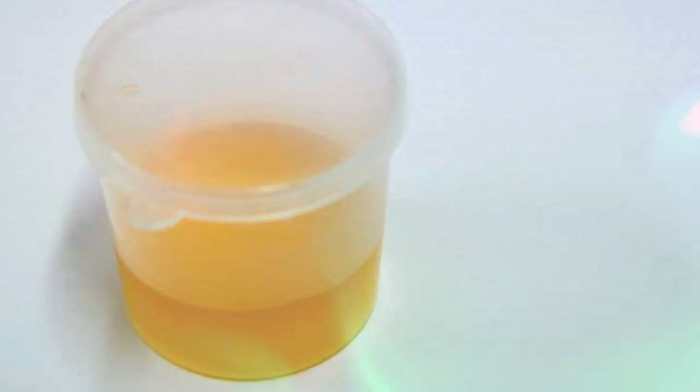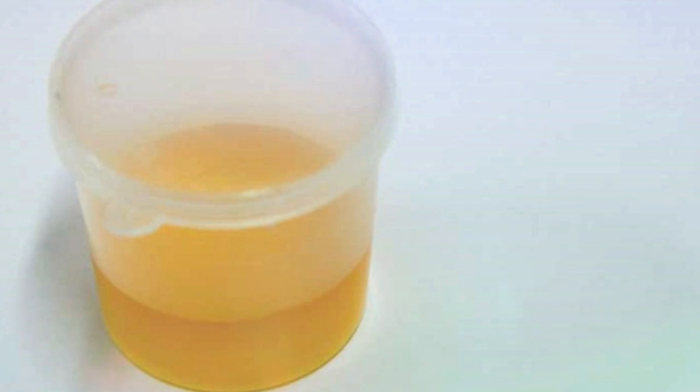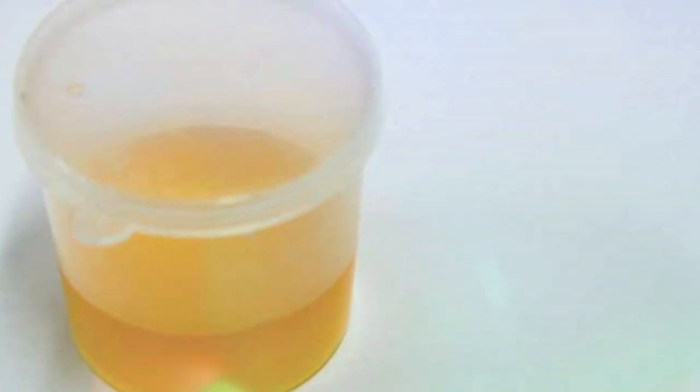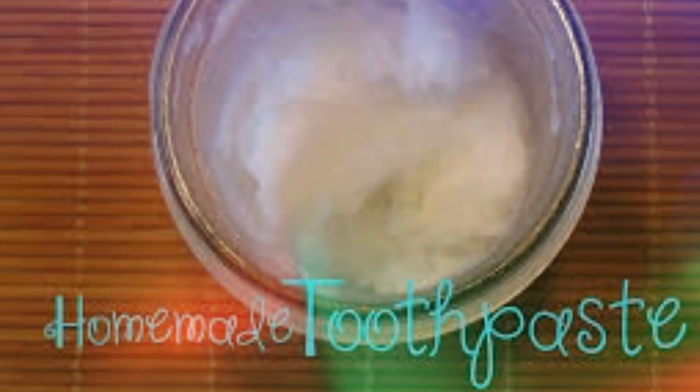Caution: while this test is useful and can be easily done at home, there are certain drawbacks. There are no prescribed guidelines for how much urine needs to be added to the toothpaste. Secondly, the time it takes for the reaction could vary.